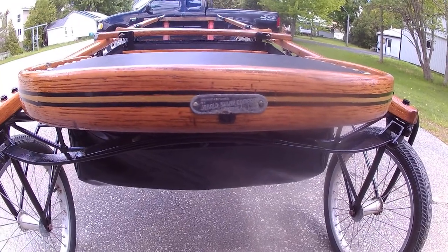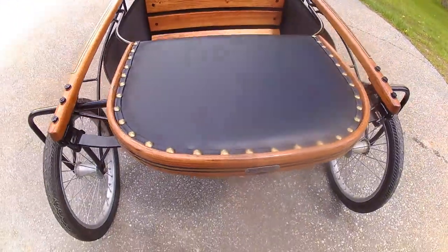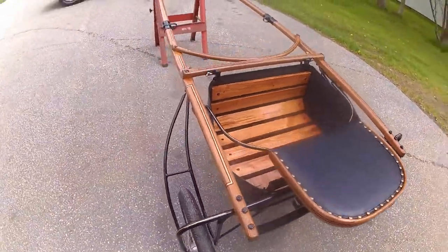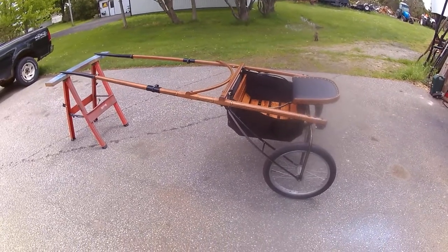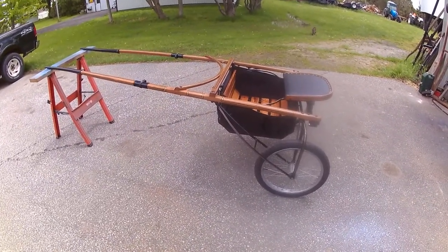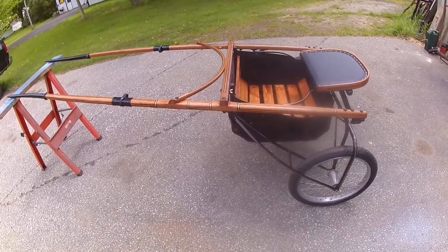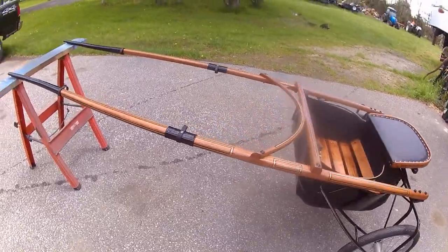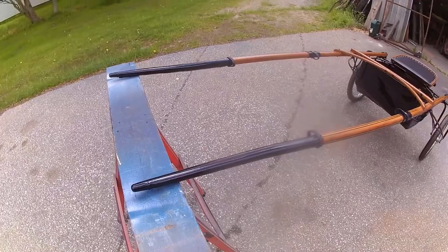Hello everyone, it's Dave from Advantage Salky again. I just wanted to go over this little Gerald pony cart that we refurbed. The wheels I was still waiting on — they've been back ordered. It's hard to get anything right now. I just wanted to go through and show you what we did to it from the first video, which was the before.